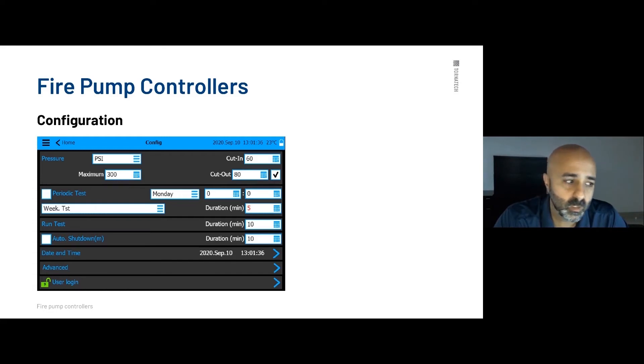The configuration page is where you change all your settings and do commissioning and startups. You can change the pressure units between PSI, bar, or kPa. You can adjust the maximum pressure, set your cut-in and cut-out, activate the periodic test if required, adjust the run test timer, and activate automatic shutdown if authorized by the authority having jurisdiction — the 10-minute requirement, which is also adjustable. You can also set your date and time, and there is an advanced section for calibrations and troubleshooting. The configuration page is password protected with a user login.